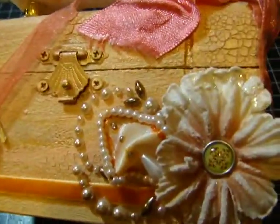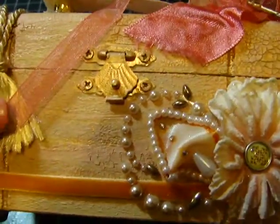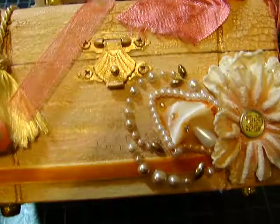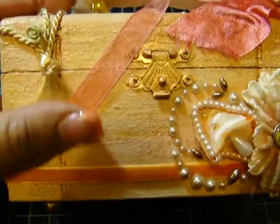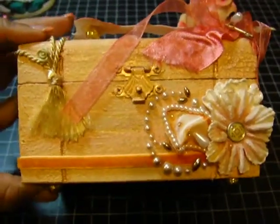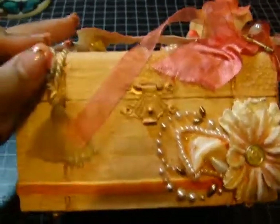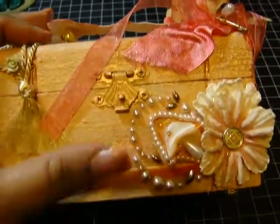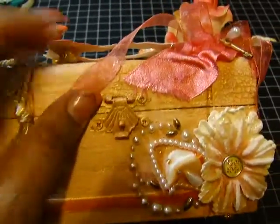Coming back to the front, you can see more of the crackle paint. I just love the way crackle paint comes out — it makes everything look so vintage and beautiful. I would crackle paint my whole house if I could, but my husband would throw me out!